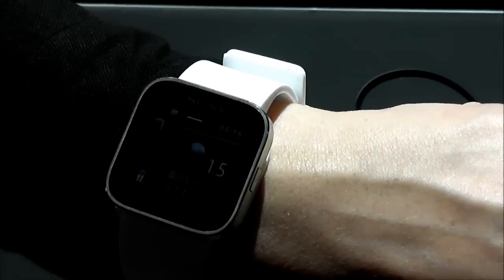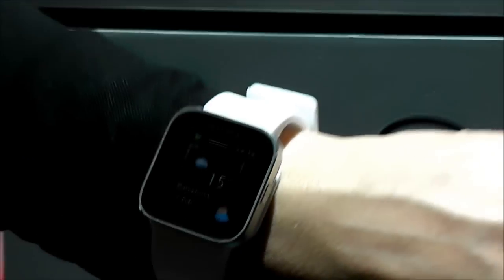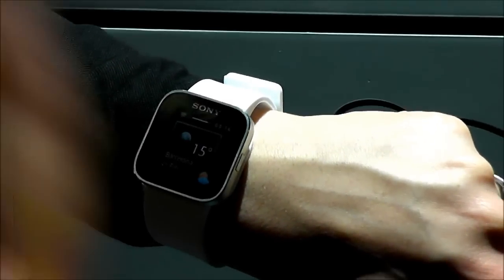Going back, here you have the weather widget where you can see the current weather. If you press on it, you can see the forecast for the next few days.